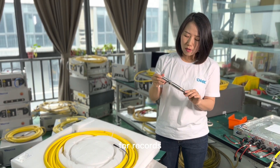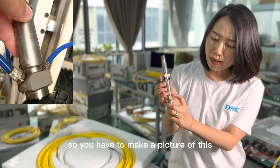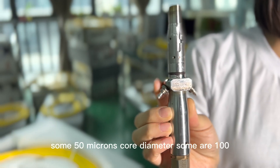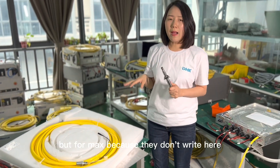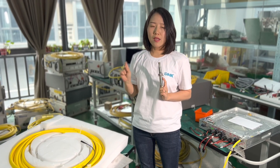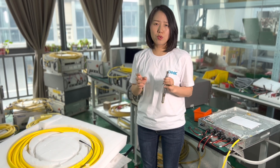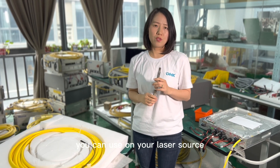For Raycus or IPG QBH connectors, the specification numbers are printed right on the connector, so you need to take a picture of it. We can identify the specs because different fiber cables have different specifications — some are 50 microns core diameter, some are 100 microns core diameter. For Max lasers, there is little information on the connector, so you need to provide us the label of the laser source. We will check with the Max factory to confirm the fiber size and quote you the correct fiber for your laser source.